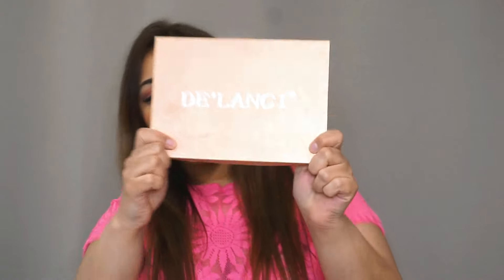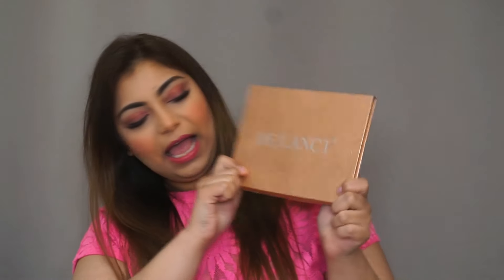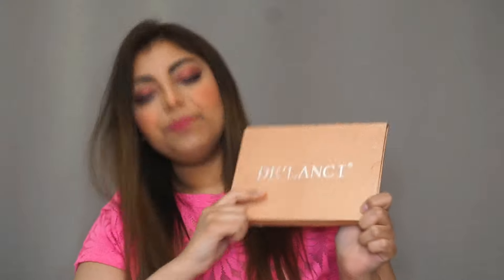Hi guys, welcome back to my channel. Today I will be reviewing the brand De'lanci. The brand is very affordable, it is good for sensitive skin, and they have a variety of products like lipsticks, eyeshadows, primers, and a lot of other things.